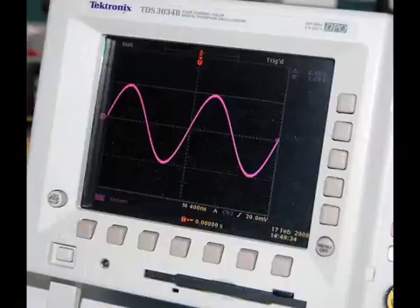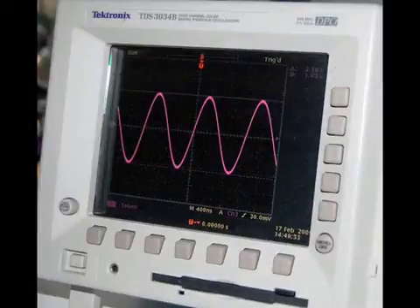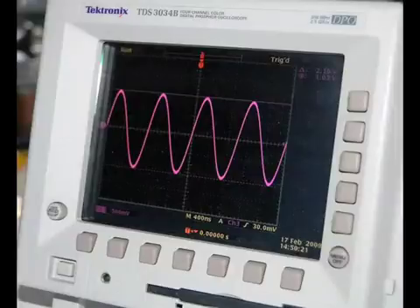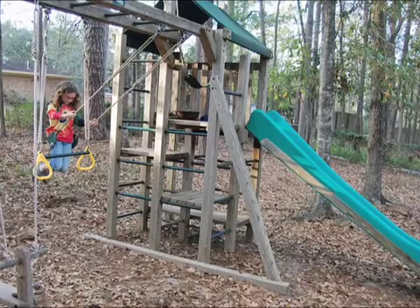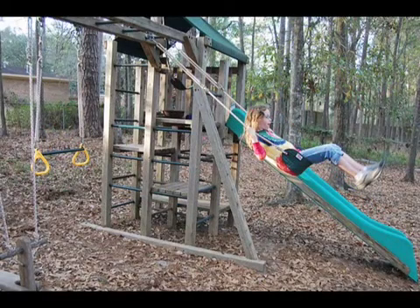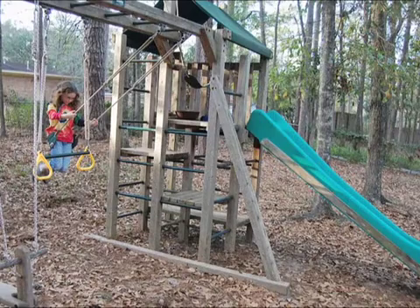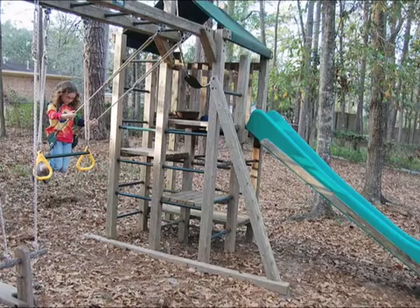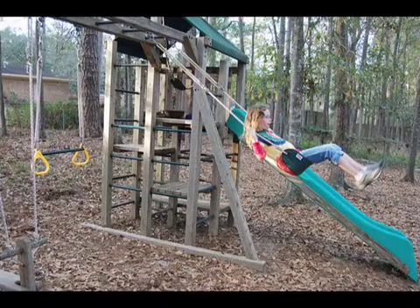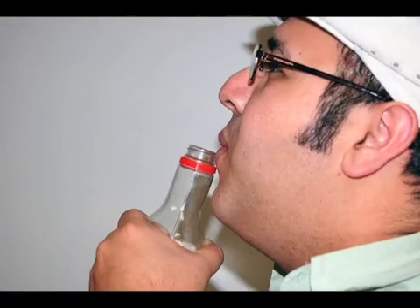Resonance is the tendency of things to oscillate at a maximum amplitude at certain frequencies. There are different types of resonances depending on the type of waves involved. There's mechanical resonance, illustrated by the girl on this swing. If she pumps at the right time, the swing reaches a maximum height. If she pumps at the wrong time, it won't. The right time is the swing's resonant frequency. Something similar would be when you blow air over the mouth of a Coke bottle, it makes a whistle.